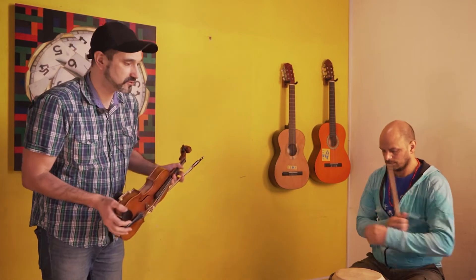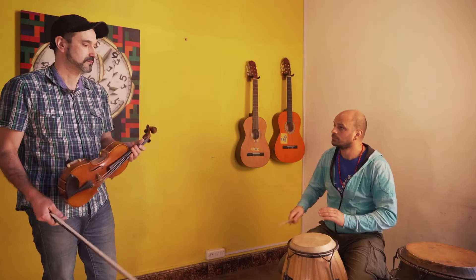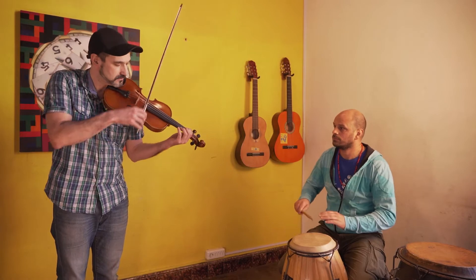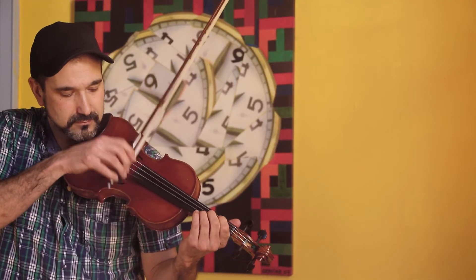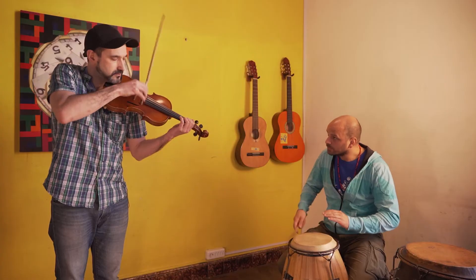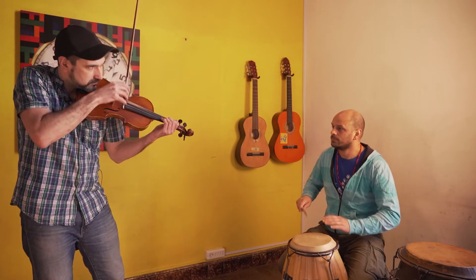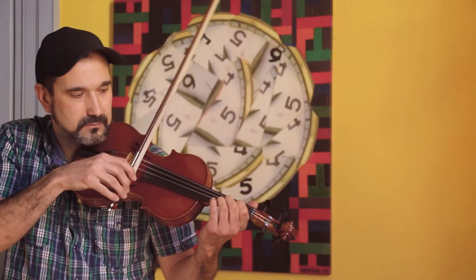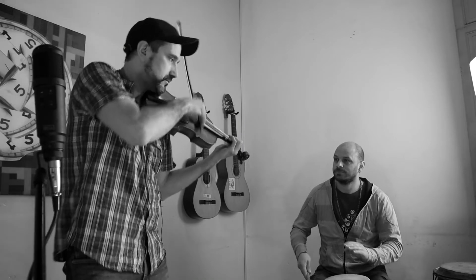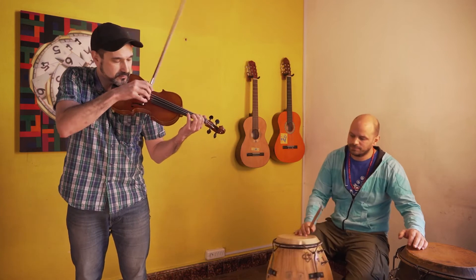We can also show what the sum of the clave and the small drum — the tambor chico — would be. Isma, can you show that? The tambor chico part as well. I'll also show it solo now so the chopping can be properly appreciated.